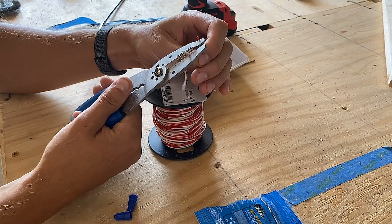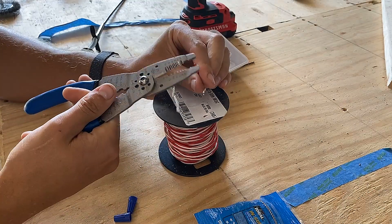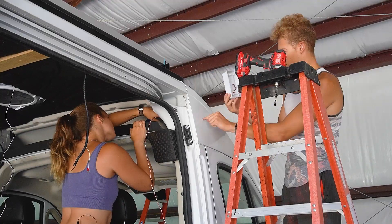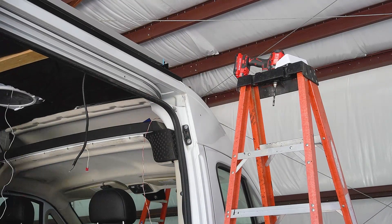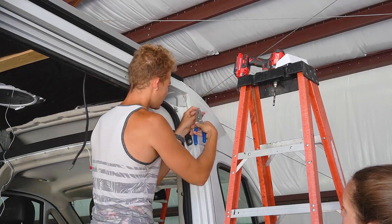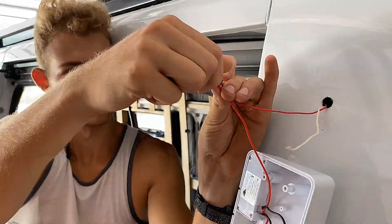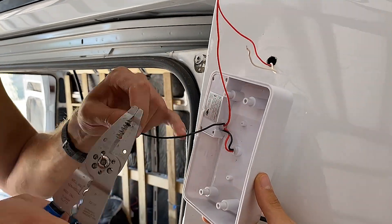We're going to make this a little bit easier here. This is just 20-gauge wire, but these thread into our wire connectors a little bit easier. If you've made it this far, hopefully we're doing something right - so leave us a like and be sure to subscribe. It helps us a ton and makes it easier for you to see this whole build come together.